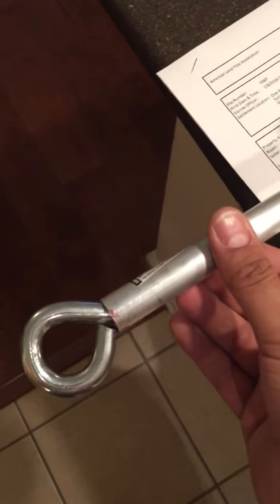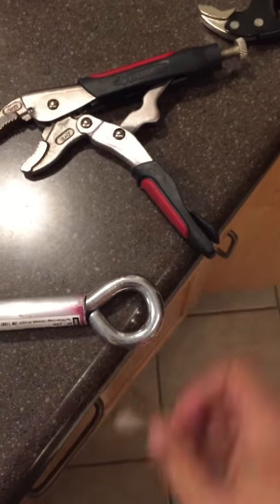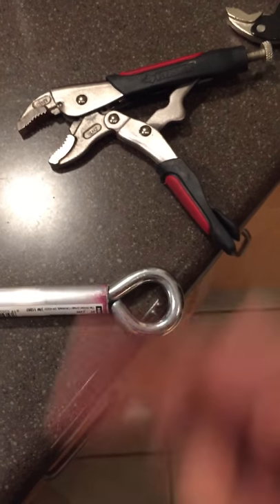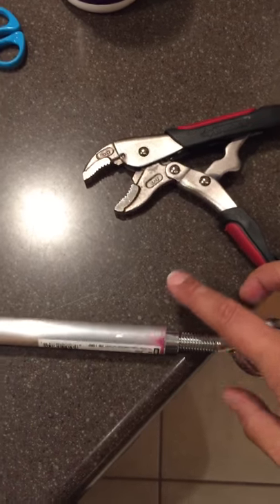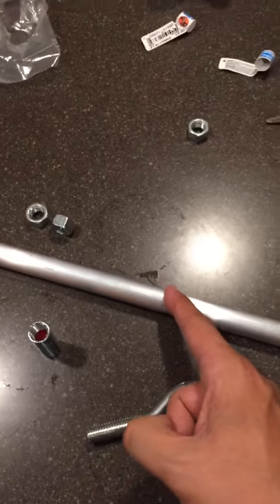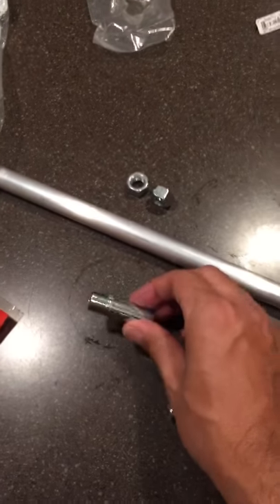That's really essentially it, and it ends up looking like this. Once you start getting a little bit of tightening, you just keep shoving it in there until it becomes like that — and it's tight. Just keep turning it clockwise so it'll tighten as you go. It's really that simple: just these three things — the aluminum tube, the drop-in anchor, and the eye bolts.